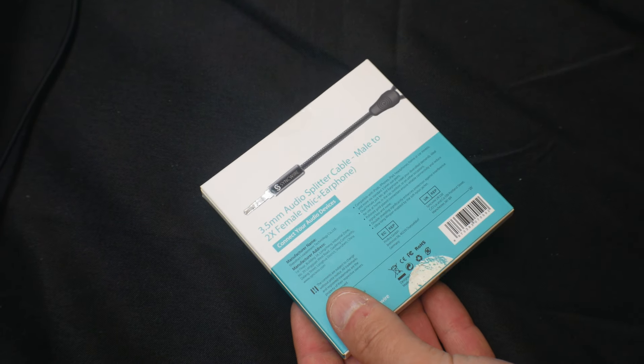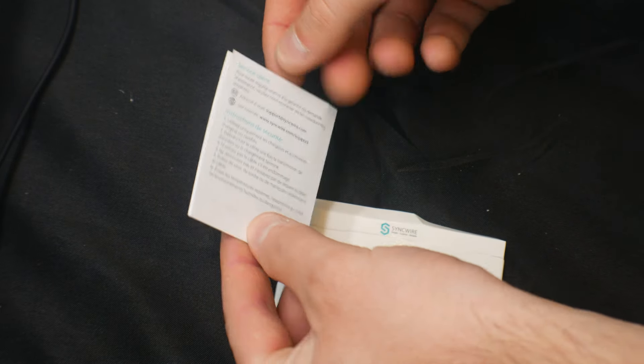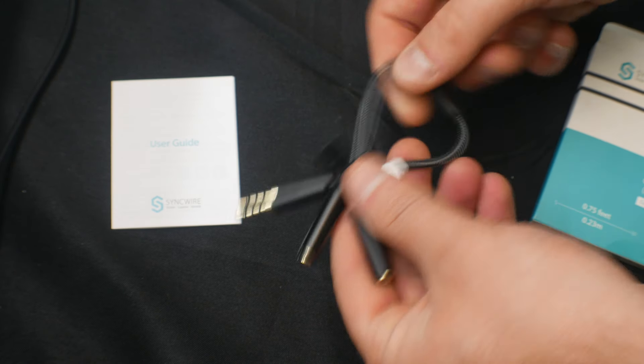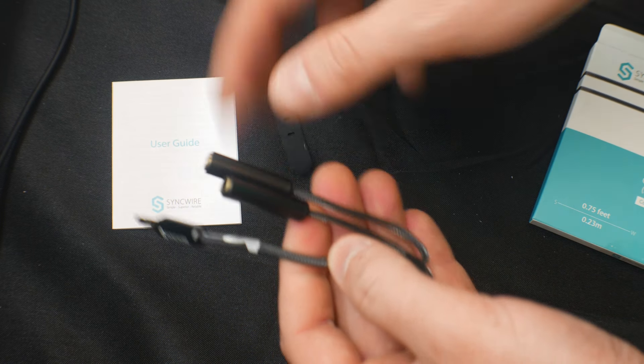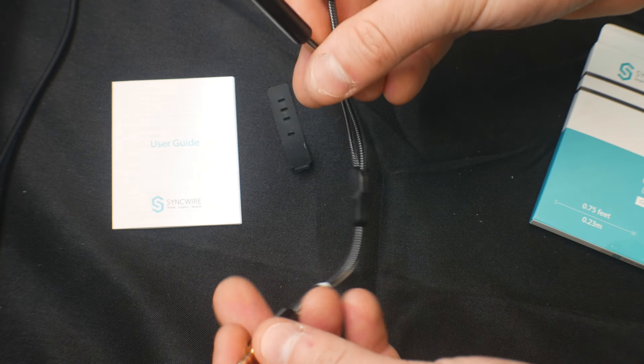Let's show you what's inside. You get a nice little user manual as well as the splitter, and it comes with a wire holder. You just pop that open and there you go — so you can split it that way and share whatever you're doing.